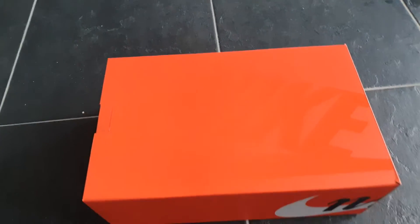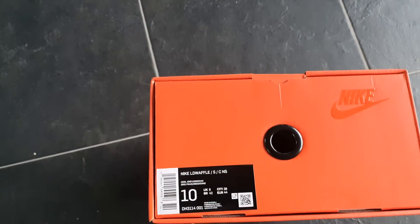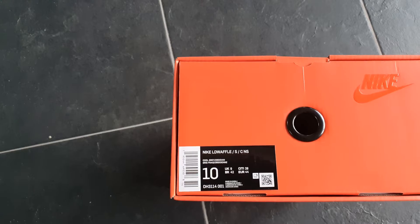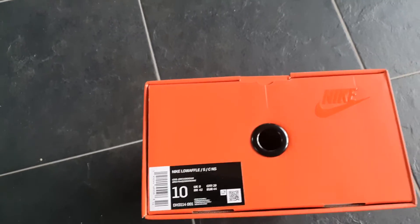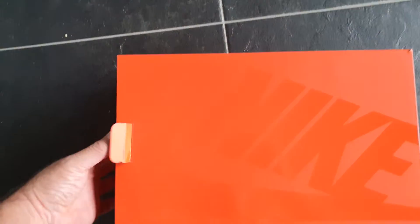Let's unbox the very nice box — you may have seen this box in the previous unboxing. This is the Nike LD Waffle Sacai Clot, so let's open the box and show you more.